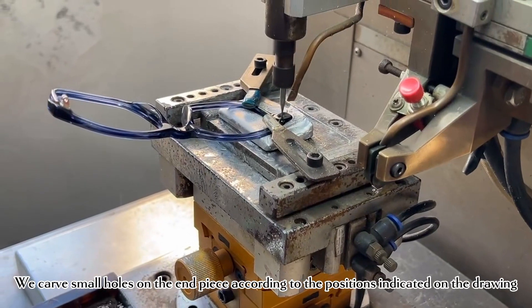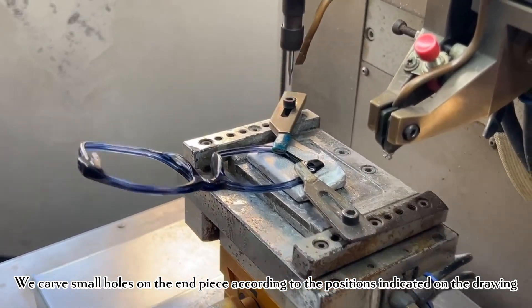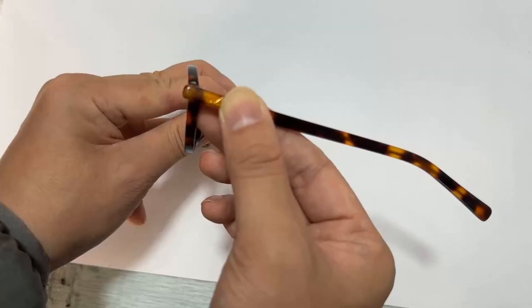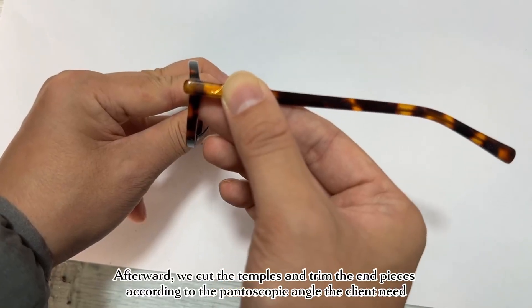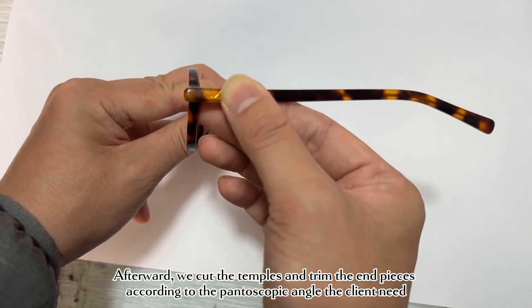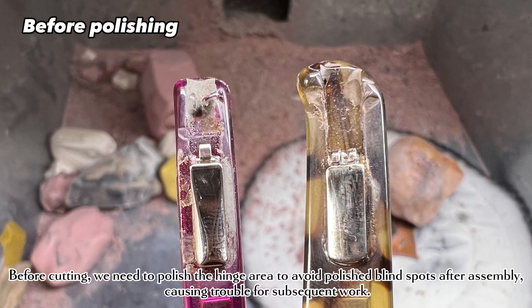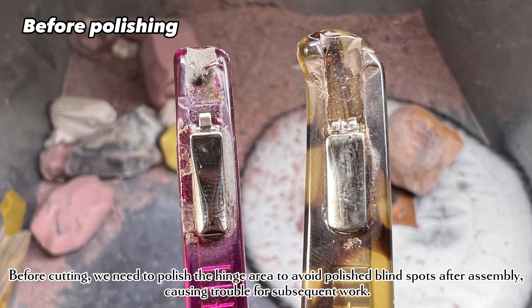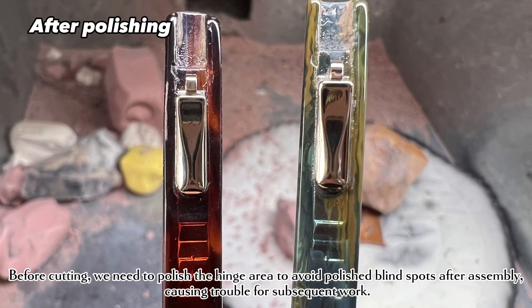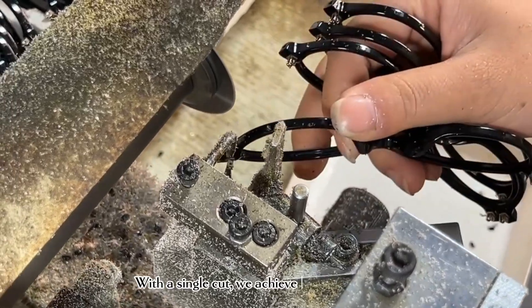We carve small holes on the end piece according to the positions indicated on the drawing, then insert the heated hinges. Afterward, we cut the temples and trim the end pieces according to the pantoscopic angle the client requires. Before cutting, we polish the hinge area to avoid polishing blind spots after assembly, which could cause trouble for subsequent work.